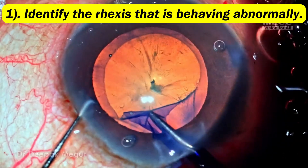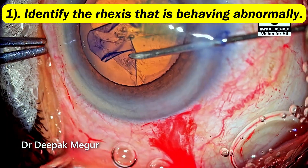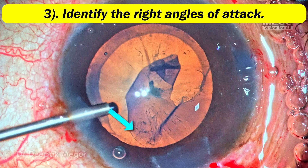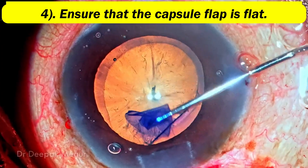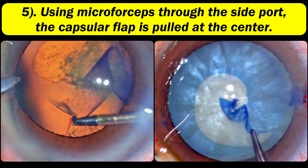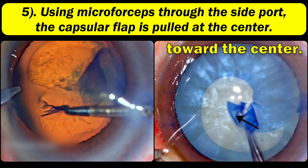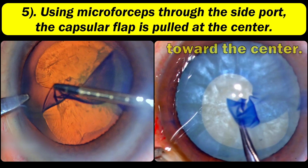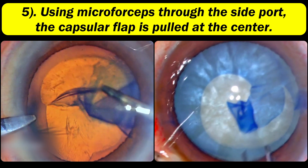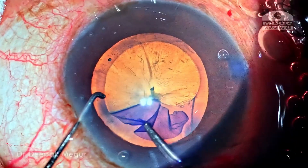These are the steps to follow. Number one: identify that the rhexis is behaving abnormally — identify it early. Number two: refill the chamber with OVD. Number three: identify the right angle of attack. Number four: always ensure the capsule is flat. Then, with the micro forceps or forceps, choose the right angle, lay the capsule flat, and tear it centripetally — the direction should always be towards the center of the pupil. This invariably helps rein in the rhexis that is going away. Let me take you through a few of my old cases and reiterate the same points.